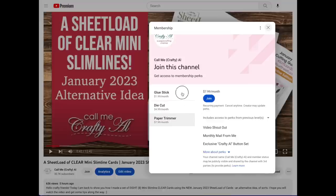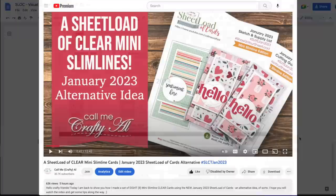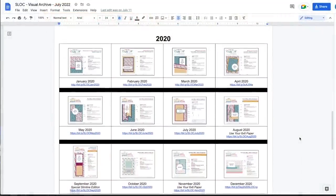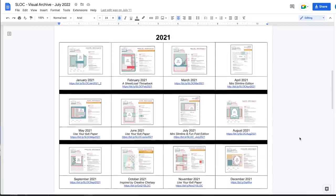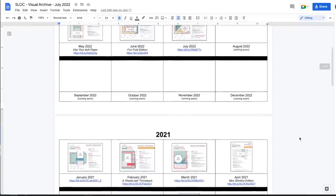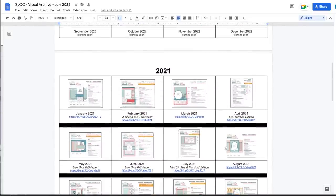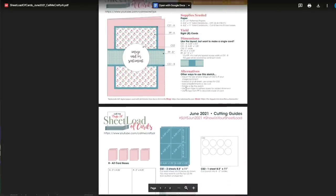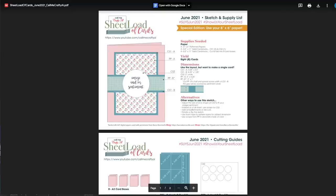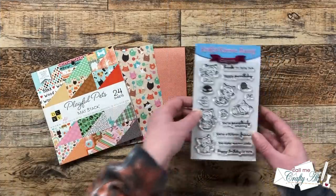Probably the most favorite perk, which starts at the dollar ninety-nine level, is the Sheet Load visual archive. You can see it up on screen now — it's thumbnails of each month's Sheet Load with a direct link to download it. So if you're looking for past issues you don't have to go back and watch all the videos to find links and passwords; you have this one-stop shop as long as you are a member. Now let's take a look at those supplies.